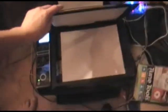Gotta do this very carefully. Okay, okay, there we go. There we go. Okay, it's good. Start.